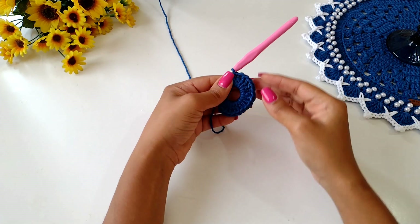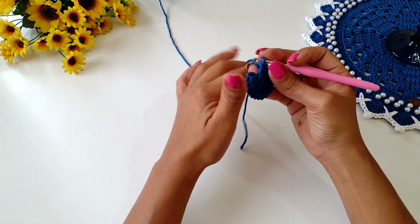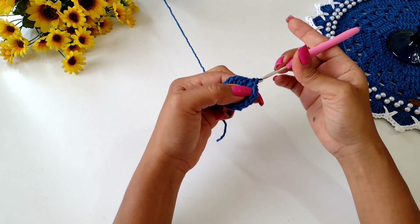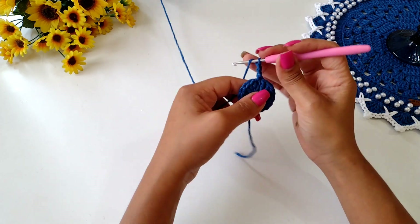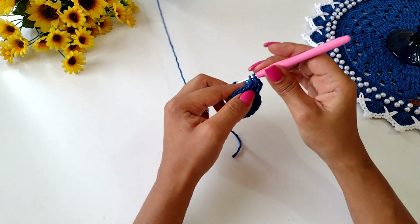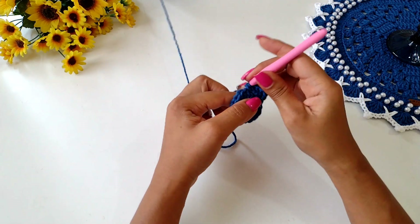Worked the 16 points, we're going to close the magic ring. Who made five little chains, don't need. Close well, let's forget the two initial chains, let's enter the first high point and make here one low point. We go up two chains, I come to the next point of the base and make a high point. Again, one more high point in the same place.